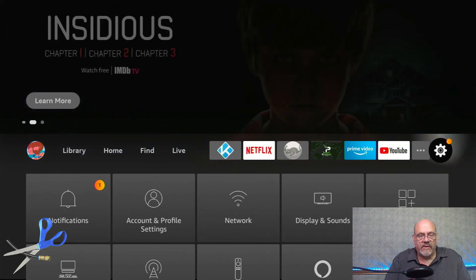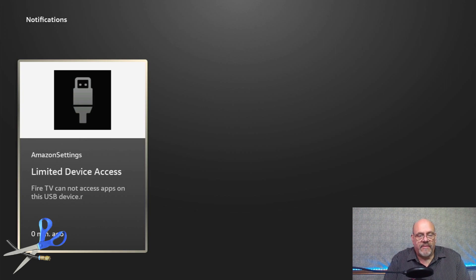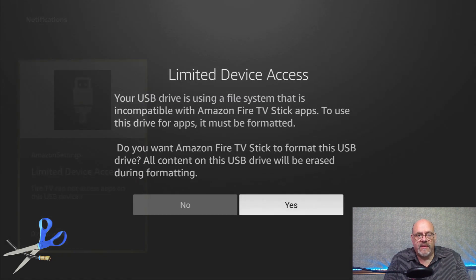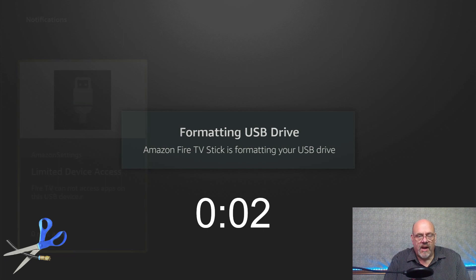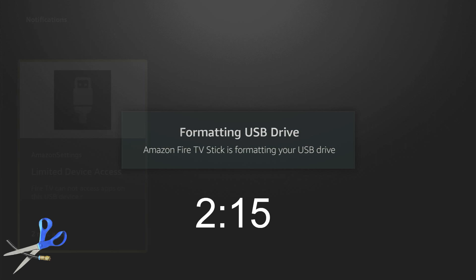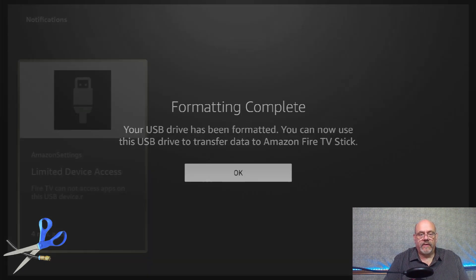Go over to the gear and you'll see a notification that you've connected the USB drive. It's telling you that the Fire TV cannot access the apps on this USB device yet. All you need to do is click on that, and it's going to ask you if you want to format it for use to put apps and so on on the device. Click yes and let it go — this doesn't take very long. When it gets done it'll tell you that the formatting is complete and that you can now use it for your data transfer.